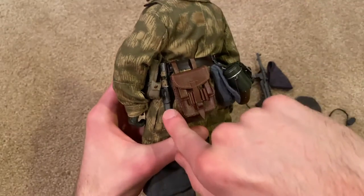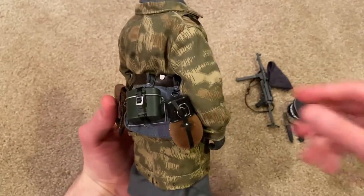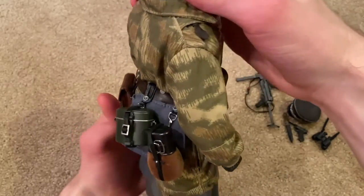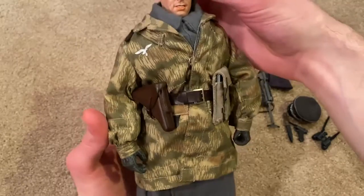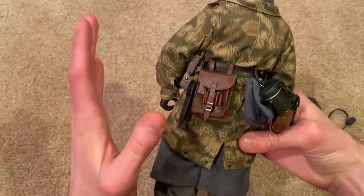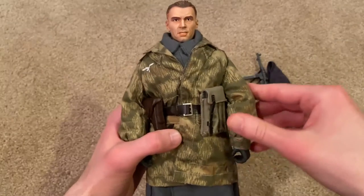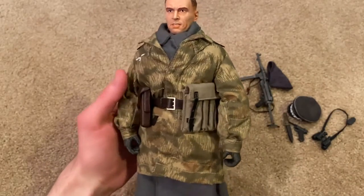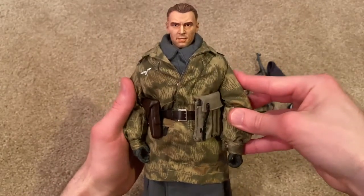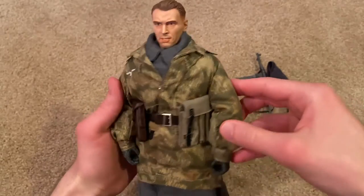We've got his knife, and I believe this is a map case, and then some more standard German equipment. There's a lot of stuff on his belt but everything fits on very easily. I was expecting this figure to be a little tricky to put together, but it actually wasn't too bad — nothing broke and everything fit on pretty snugly, which is definitely good because it seems like there's always something that breaks with these figures, but not with this one.